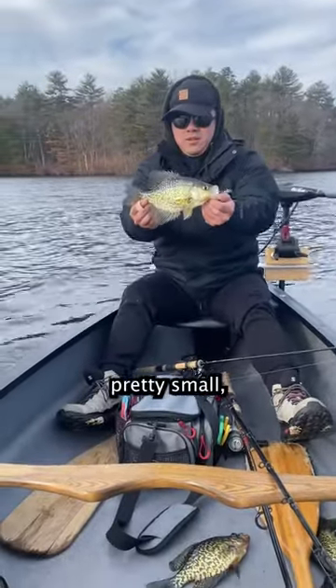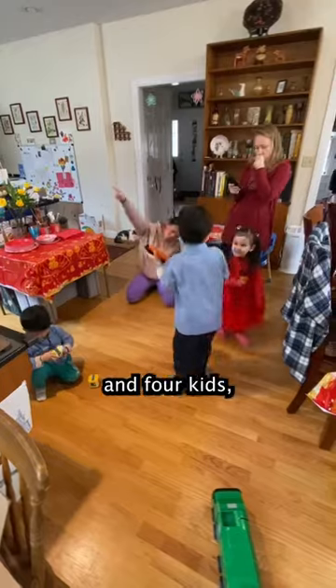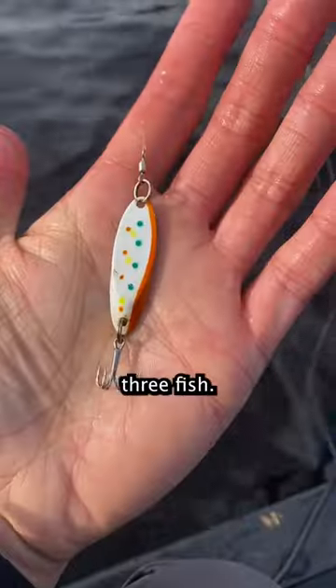The problem is crappie can be pretty small, and I'm feeding eight adults and four kids, so I needed way more than just these three fish.